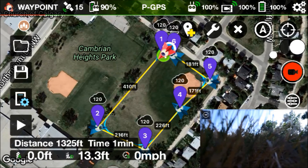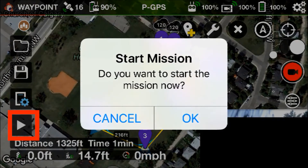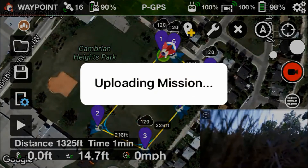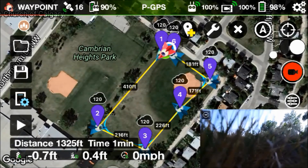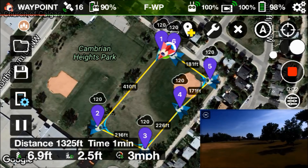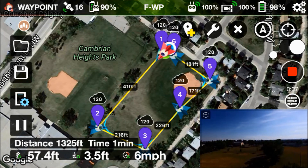Now that everything's loaded, it's time to run the mission. Go down to the lower left-hand corner, click on that play button icon, and hit OK to start the mission. You'll see it's uploading the mission — it says 'uploading' as it sends all the data up to the drone. Once the drone gets it, it will take off. You can see right now it's going up; it'll hit 120 feet and start its circle around the park.